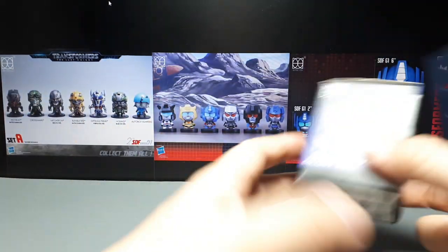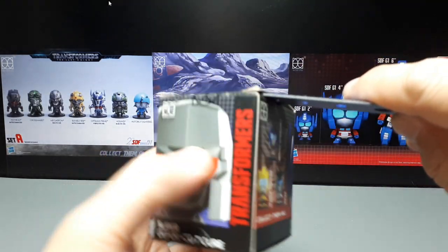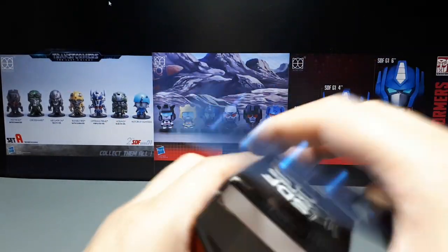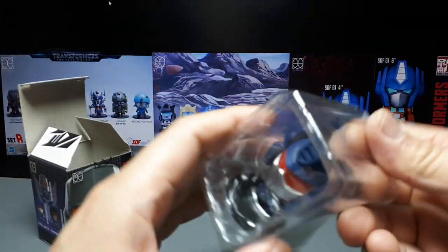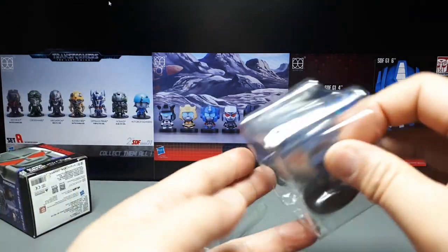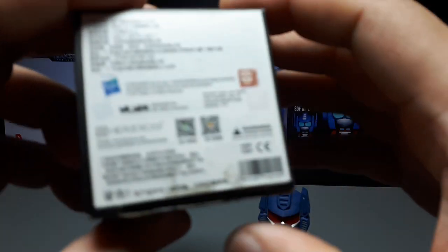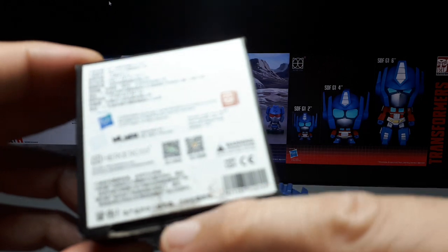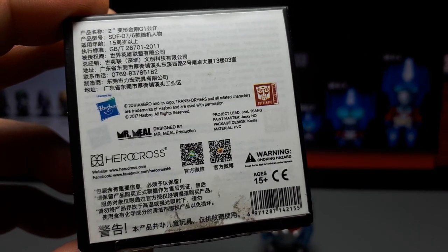Before we open that, let's see if there's anything important on the box. You can see the lineup there. I actually could have bought Jazz and Bumblebee but skipped on them — now I'm starting to regret that decision and might have to buy the whole wave piecemeal. Soundwave is one of my favorites as far as Transformers go — I remember watching the old cartoons. This wave came out in 2017.